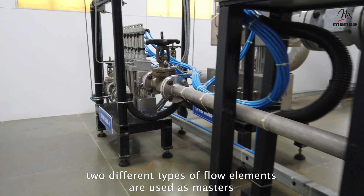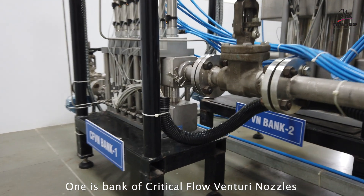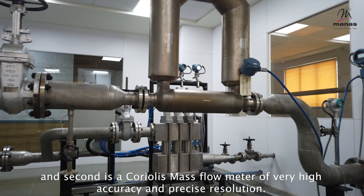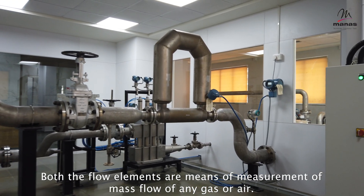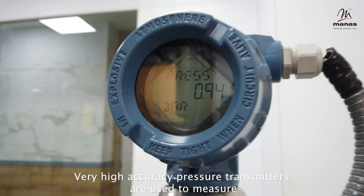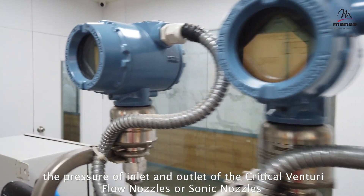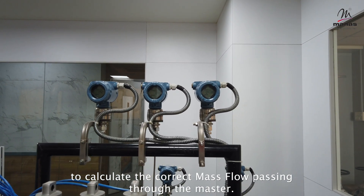Two different types of flow elements are used as masters. One is a bank of critical flow Venturi nozzles, and the second is a Coriolis mass flow meter of very high accuracy and precise resolution. Both flow elements are means of measurement of mass flow of any gas or air. Very high accuracy pressure transmitters are used to measure the pressure at the inlet and outlet of the critical Venturi flow nozzles, or sonic nozzles, to calculate the correct mass flow passing through the master.